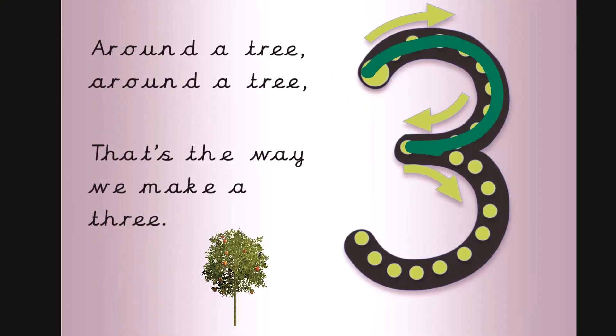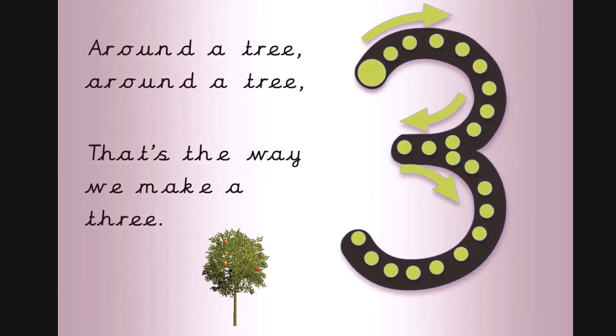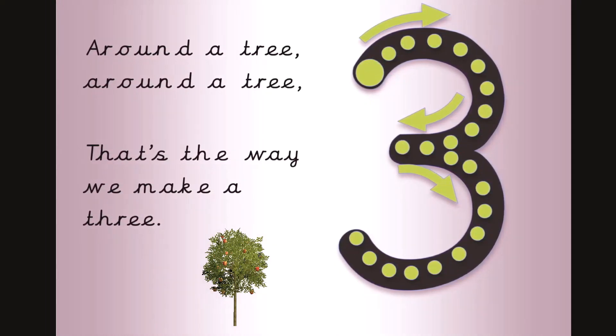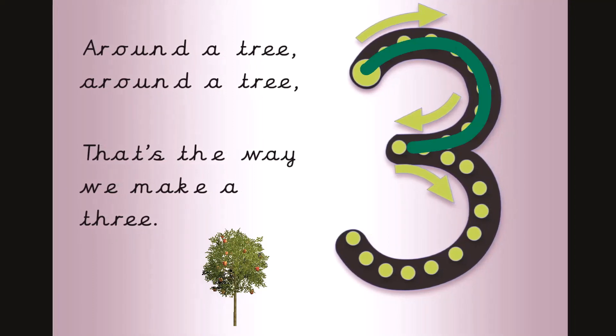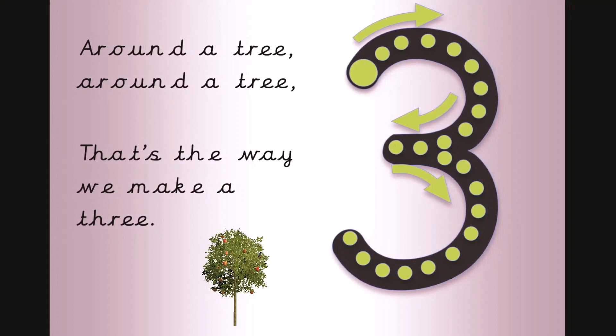Around a tree, around a tree, that's the way we make a three. Now get your magic finger ready. Around a tree, around a tree, that's the way we make a three.